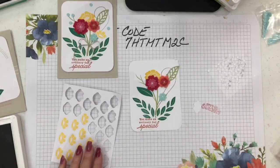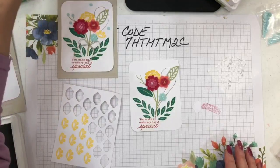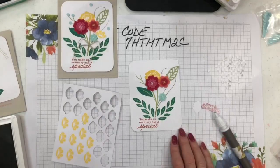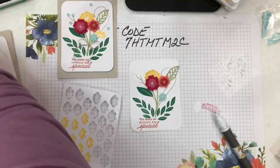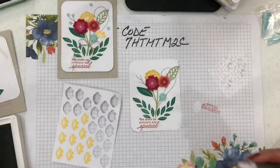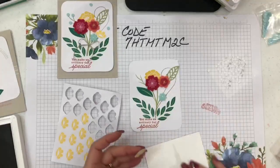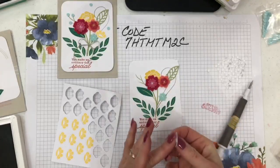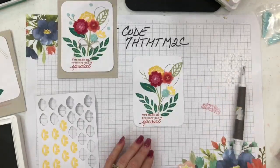I'll stamp the sentiment right here. Then I have my little blue flower — I'll put that right here. And I have these little yellow cutouts; I need one of those. For the cutouts you can use dimensionals or glue dots: glue dots if you want it to lay flat, dimensionals if you want it to puff up. I'm going to grab dimensionals because I love my dimensionals — I'll use the mini dimensionals.